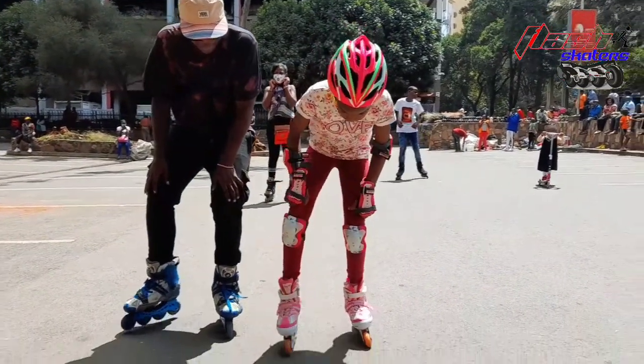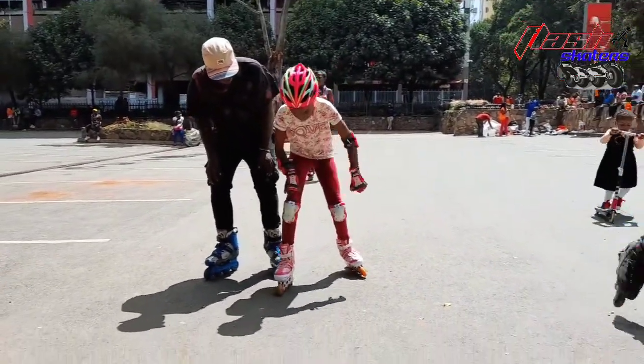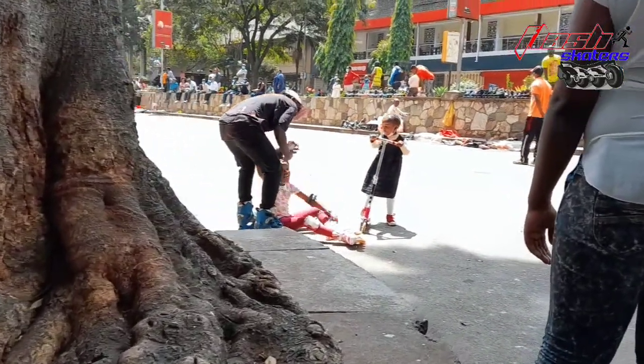The best way to start is by walking, making simple baby steps while holding your knees. That will help you start sliding when you begin skating and will help you push your leg even more easily.